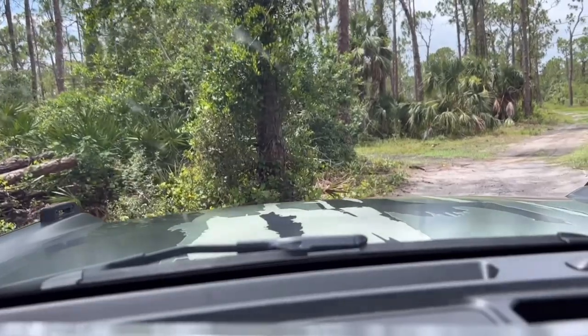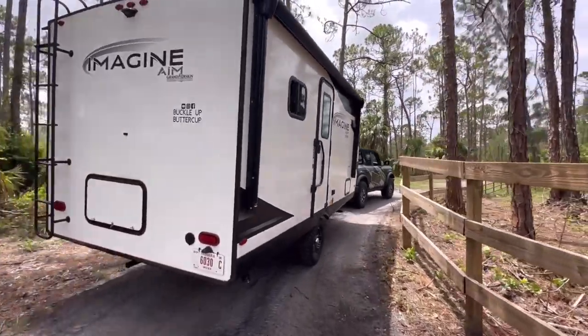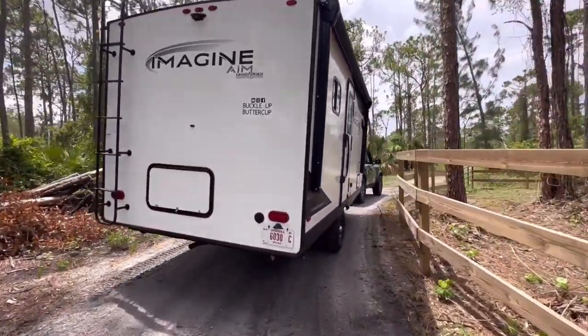Before I go into the details of comparing the two Broncos towing this camper, let's get back to the basics. What camper am I towing? This is the Grand Design Imagine Aim 15BH. I've had this since March, I absolutely love it, and I've put tons of miles on it. If you guys want in-depth videos about this camper, I have plenty of them — just check out the channel.